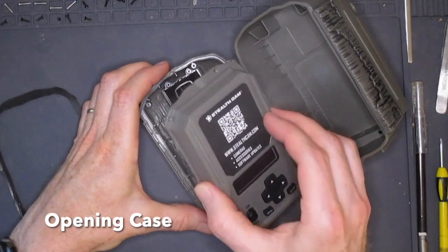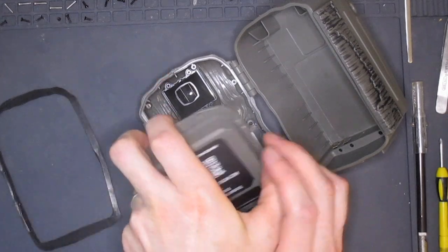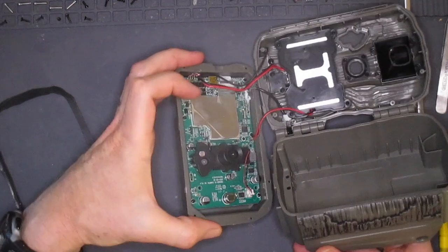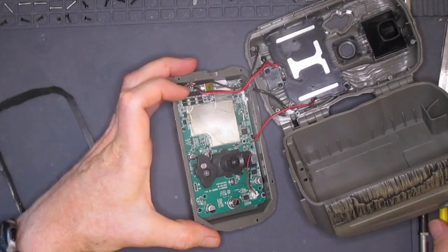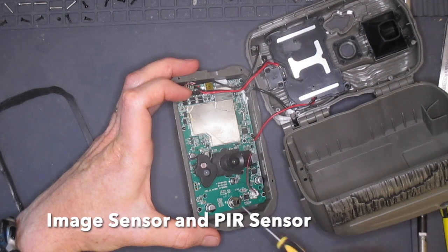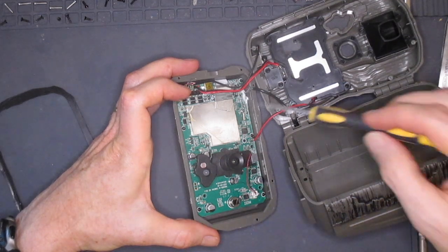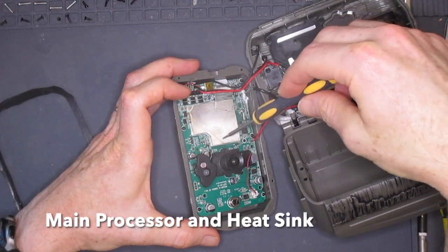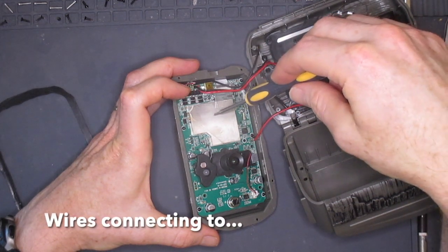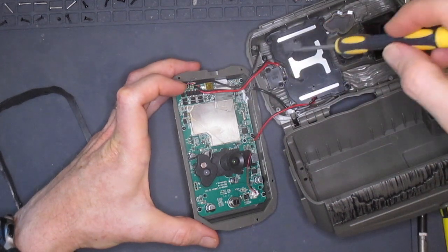With the screws out, the face plate comes off. Now we can see inside the camera. A few things to point out on the main circuit board: here is the main image sensor and here is the PIR sensor. This is a large heat sink permanently attached to the board which covers the main processor. You can see there are several sets of wires which attach to the board and go off to other parts of the camera.